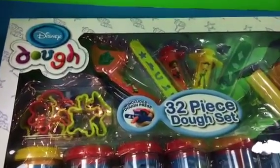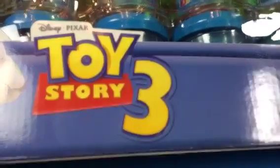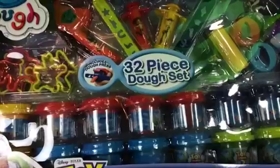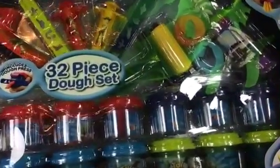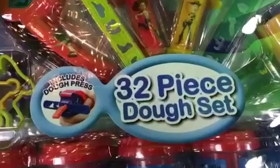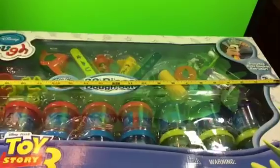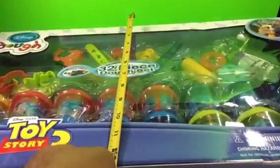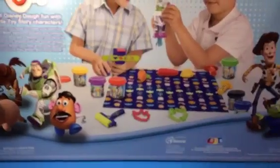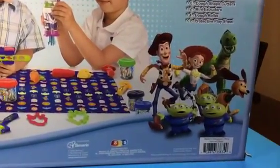Welcome to the channel! Today we have the Toy Story 3 Play-Doh play set with lots of molds and Play-Doh cans. As you can see, it comes with 32 pieces. It is almost 2 feet long and a little more than 1 foot wide. Here is how it looks once you open it.